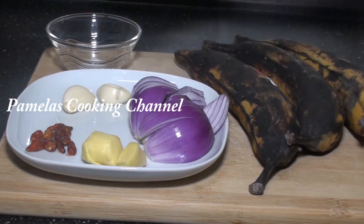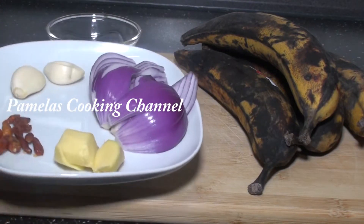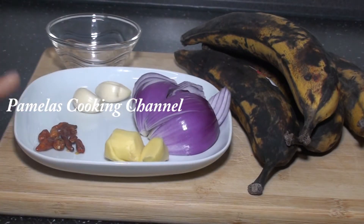If you have ripe plantain at home, then this recipe is for you. Just follow me, let's make this delicious dessert or after-meal. I believe you are going to enjoy it. So I'll start now by blending my red onion. I have here ginger, I have two cloves of garlic, and I have dry pepper.